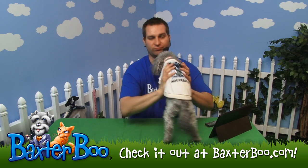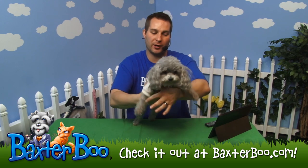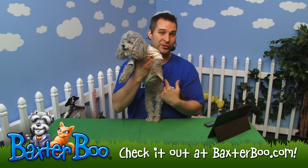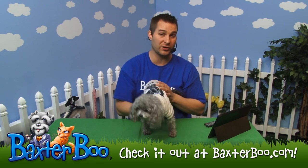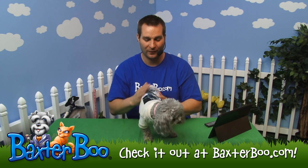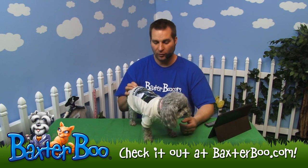It has a ribbed hem, collar, and cuffs, so it's got a really nice look of a t-shirt you or I would wear. Except this one is cut away underneath — called the high-cut stay-dry belly — so they can still wear this while they use the restroom in the park, your backyard, or wherever you're walking around.